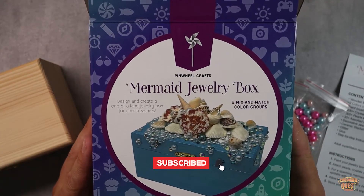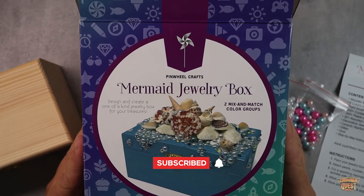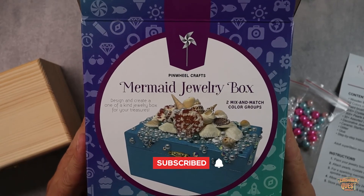So if you're looking for a great craft to do, check out this mermaid jewelry box kit from Pinwheel Crafts. As usual, I hope this video was helpful for you, and I'll see you in the next one!